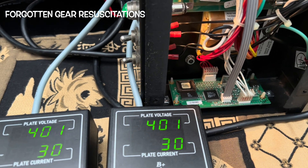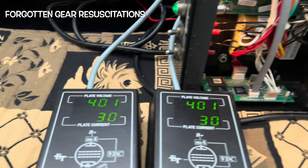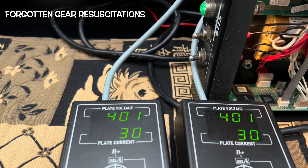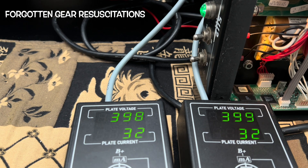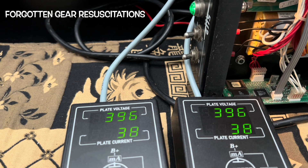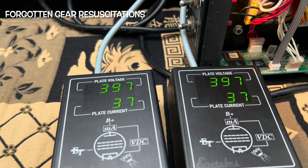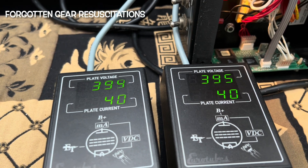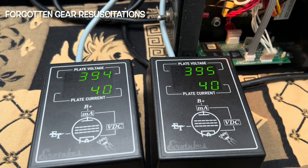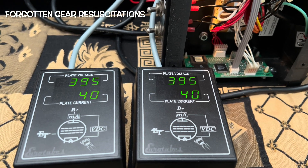Let's adjust this little potentiometer and see if we can get the plate voltage to drag down with an increase in plate current. She's a little touchy. I put her on 40 — like a warm EL34, you know. That's just about 65% max plate dissipation. Well balanced. Nice and stable. I like it.